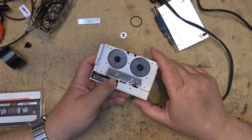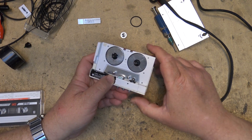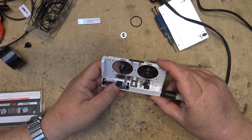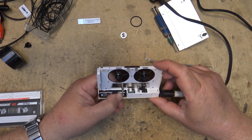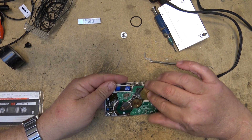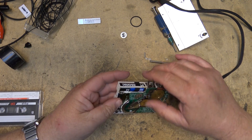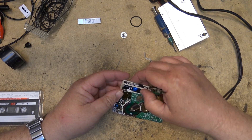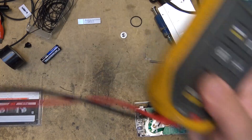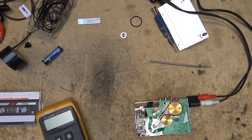It won't turn on if you don't plug anything in. It has a power saving feature — until you plug in your headphones it won't turn anything on. And it still won't turn on. Is my battery not making a connection? Or is my battery dead? Maybe the battery is not good. It wouldn't be the first time I picked up a battery and it was dead.